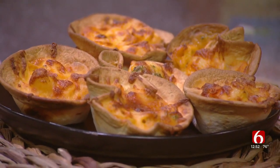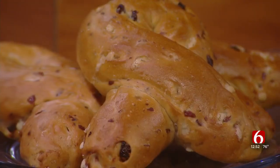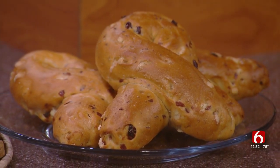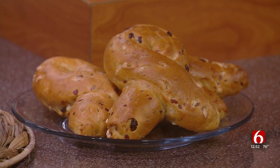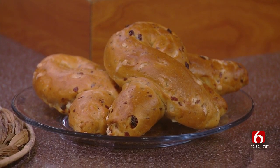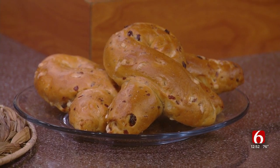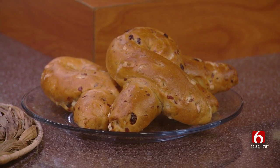We also have some bagels here — something special that Panera is doing for October. These are the pink ribbon bagels. They do them every October in the shape of pink ribbons to support breast cancer awareness. This is the 20th anniversary of doing this bagel. The entire month of October, they donate 25 cents per bagel to Komen Oklahoma. And on Friday the 15th, next week, they do 100%.